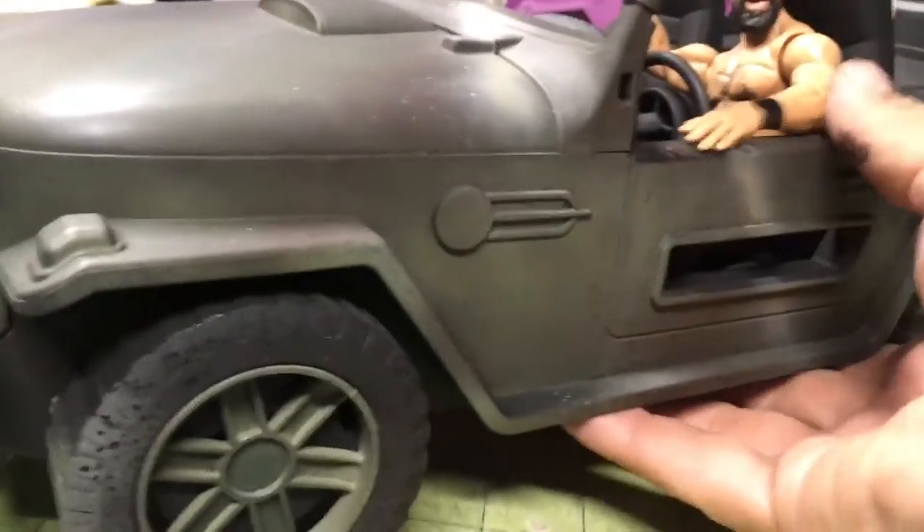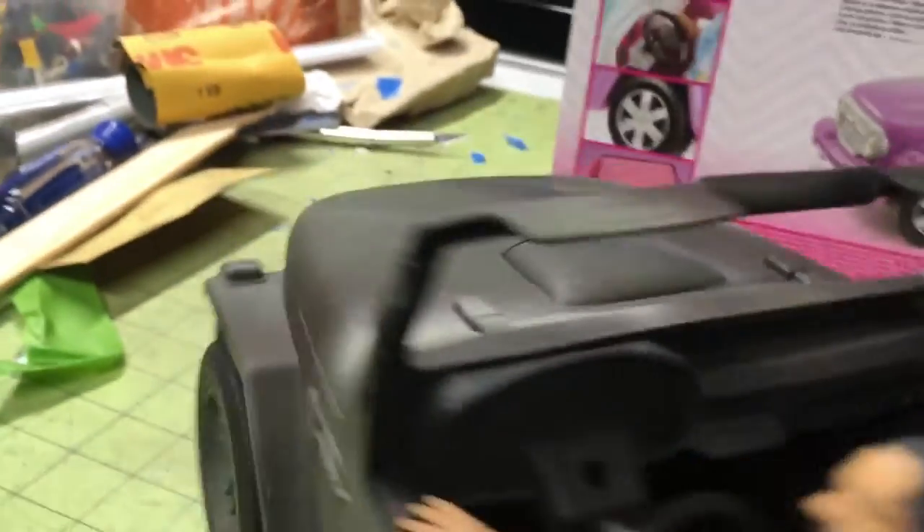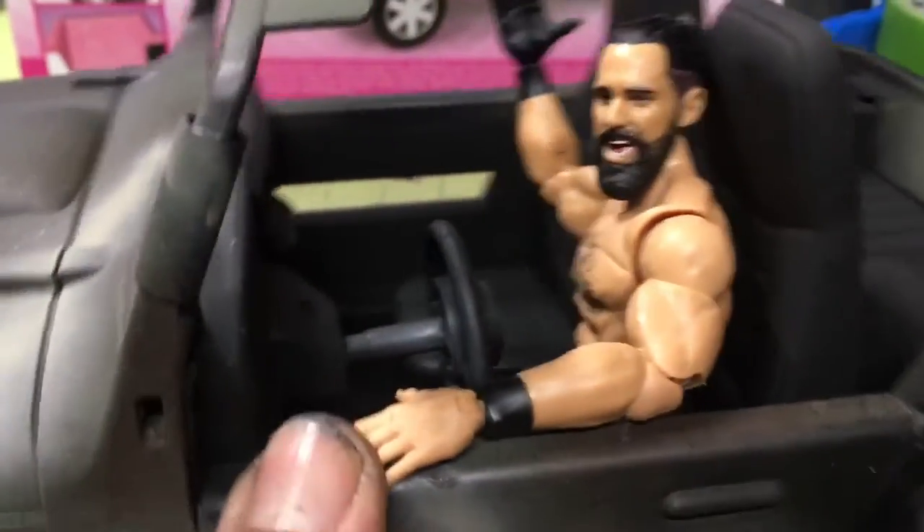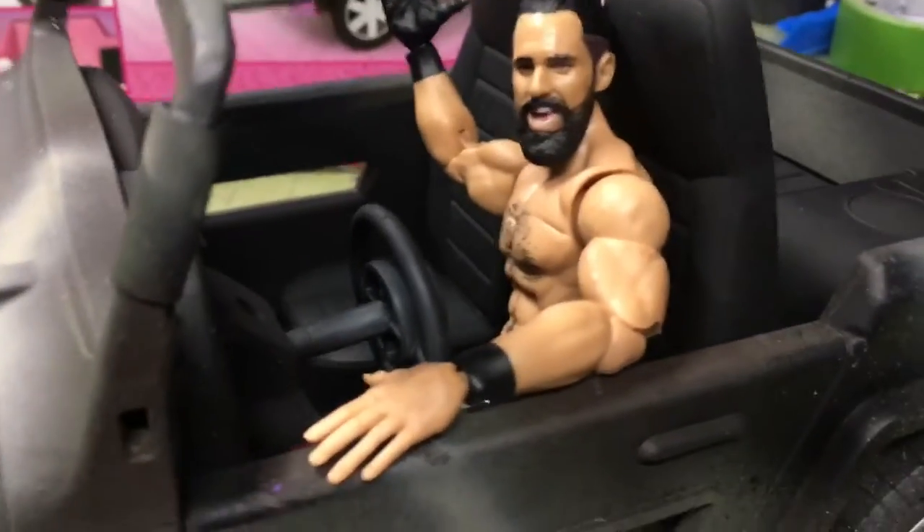I got this little winch on eBay — it's for 1/10 scale RC cars — and I stuck it on there. The steering wheel was up high like that, so I just made a new hole and put it in a lower position. I got the singer from System of a Down driving it.